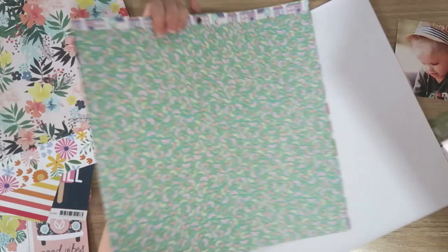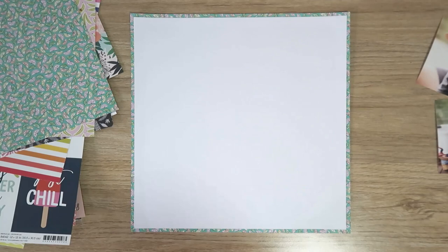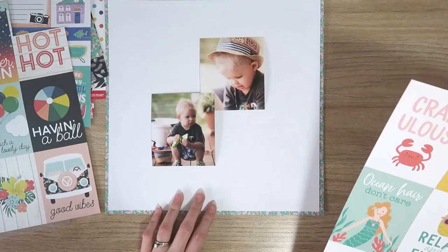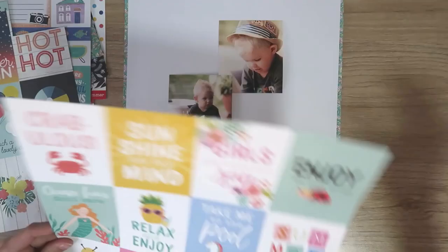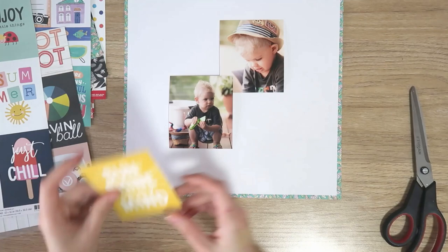I'm working with a kit I put together mainly from the Pebbles O Summertime and the Amy Tan Stay Sweet collection, but there is some Simple Stories in there as well. I'm just putting some white mixed media cardstock onto this Amy Tan patterned paper for a border. I have to put a border on my mixed media backgrounds mainly because the paper is just a little bit smaller than 12 by 12, and I quite like those little slices of citrus fruits on the green background. I cut that off camera and adhered it to my mixed media white cardstock with some wet glue.